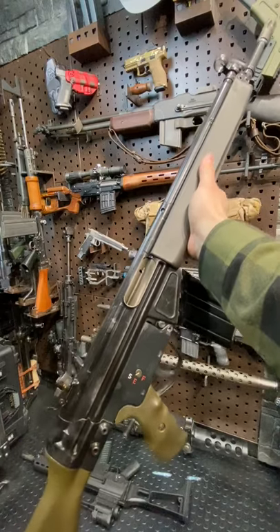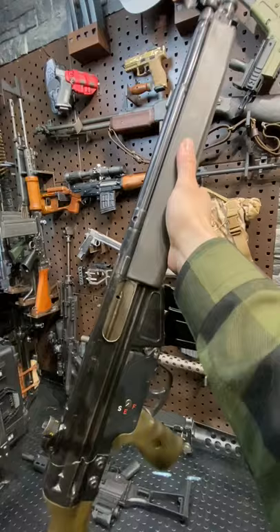Hey guys, Armageddon here today with an HK G3 battle rifle. This is a beauty, chambered in 7.62 NATO, the military .308 round.